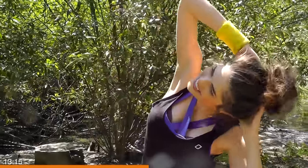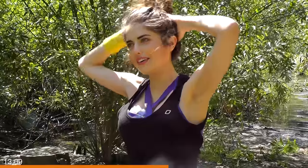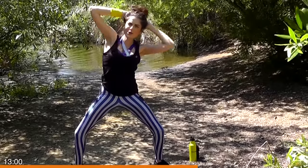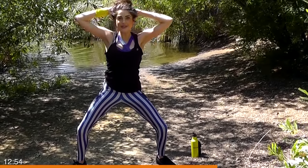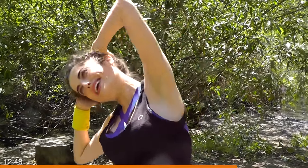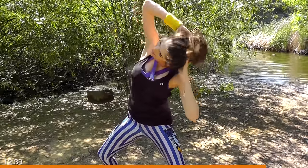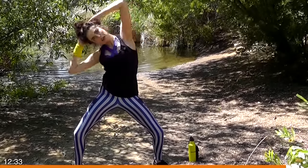Doing great, guys. There are so many things going on here because we're squatting, so we're engaging those glutes and quads, and then of course we're working on those obliques to get rid of that muffin top. We got five more on each side. Go hard on these last ones — really strong, focus on pulling that oblique up. Give me one more on each side.